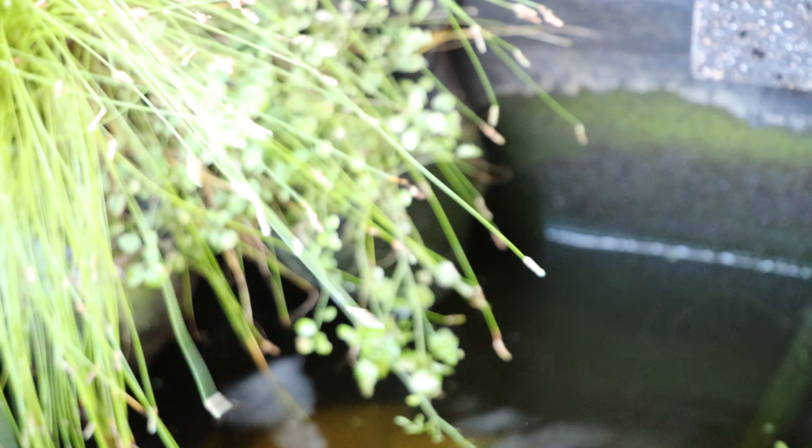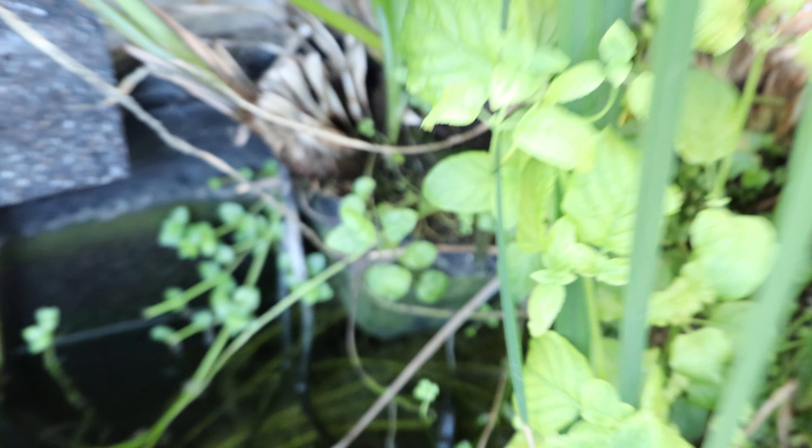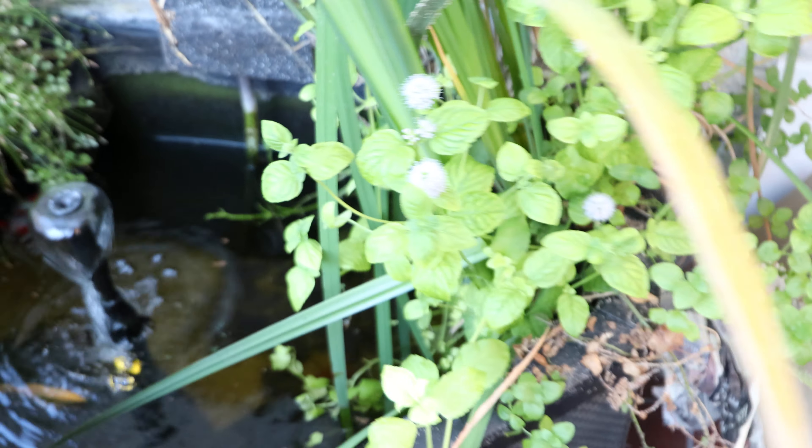I'll just show you the plants. We've got plant baskets here and here, a fiber optic plant here and a green grassy plant there. We've got irises here, another iris there, and there's some sort of other plant that's starting to flower here as you can see.